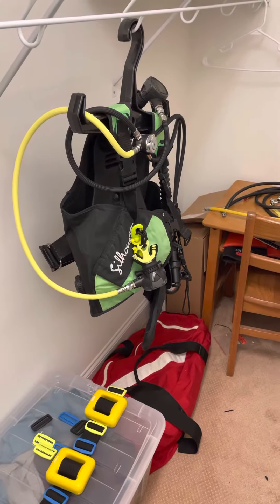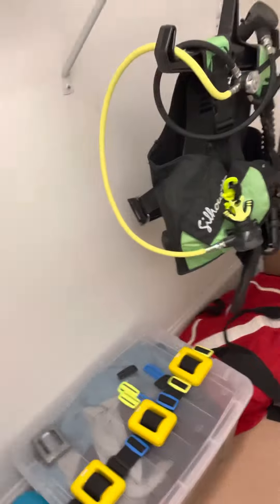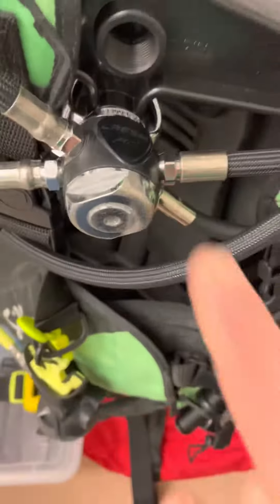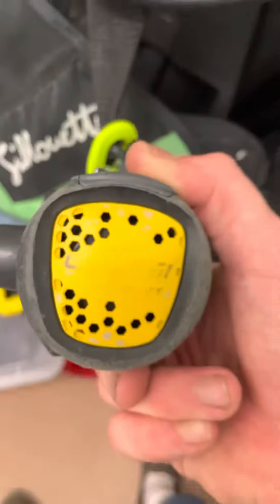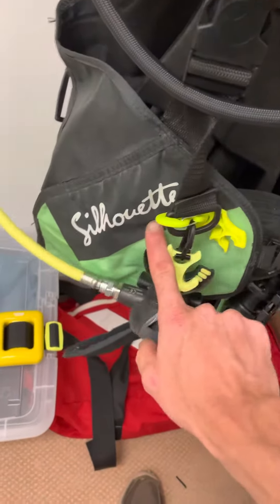I'm going to show you my scuba equipment setup. I've got a Cressi MC5 first stage regulator, Excess Compact second stage, Excess Compact octo, and I've also got a Sherwood...